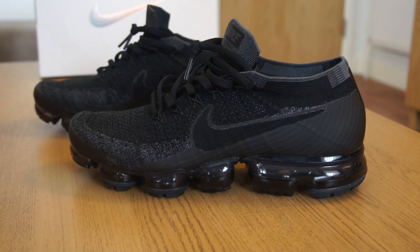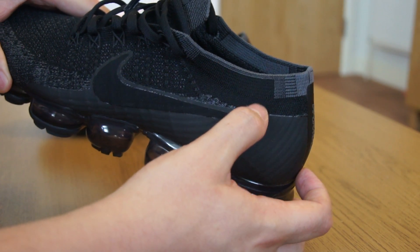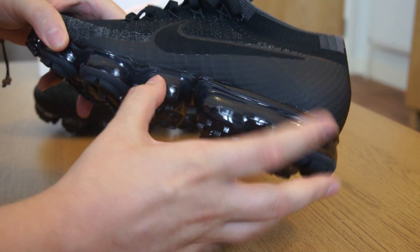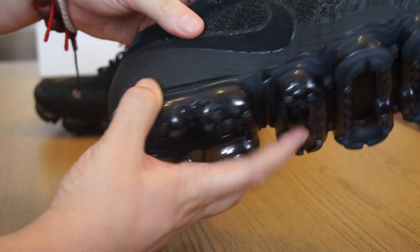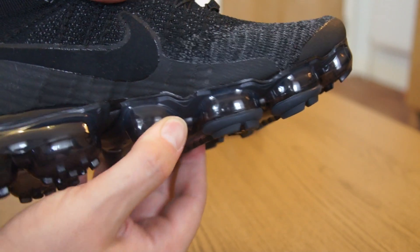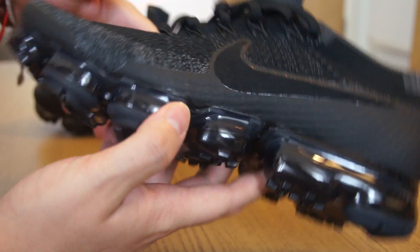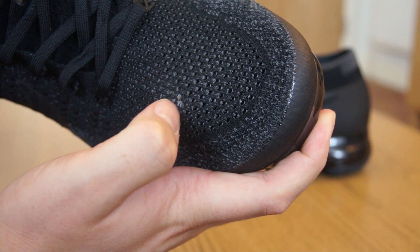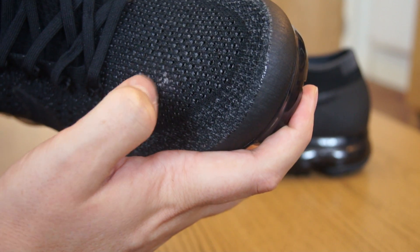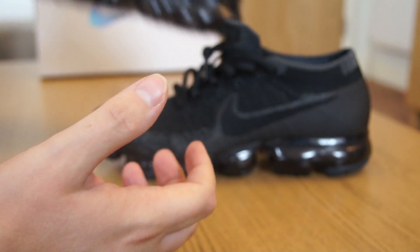One issue I have with these so far is the quality control. If you look along the line of the hyperfuse material, there's some shininess — I'm not sure if that's grey flyknit from underneath or glue. And around the midsole or air unit sole, there are definite glue marks. So quality control is not great. On my pair, on the right foot, there's a little blemish — I think it's glue because it feels hard. Hopefully I can flake it off over time. Quality control is not great.